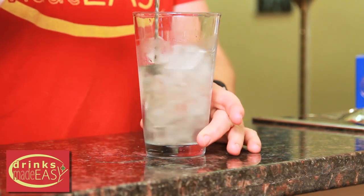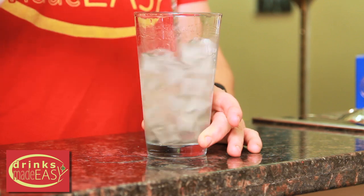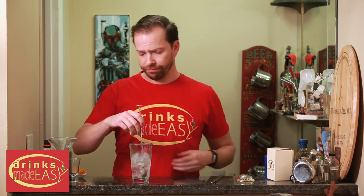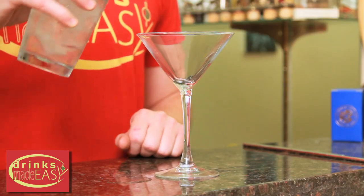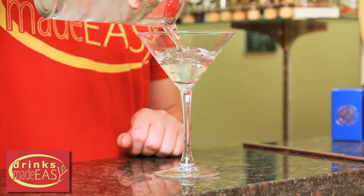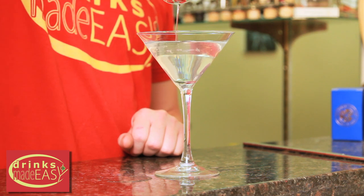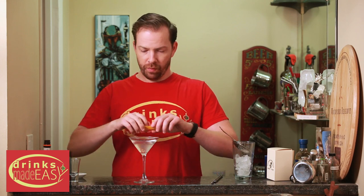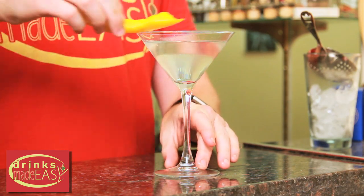Give it a quick stir, and with a drink like this, this is where the strawing technique really comes in. If you've forgotten what I've mentioned in the past, strawing is super simple. All you're doing when you're making a drink is strawing to see where the dilution is and how that's affecting the flavor. If you need to stir a little bit more you do so, and then pour it into your glass and garnish with a little peel of orange that you express over the top of it.